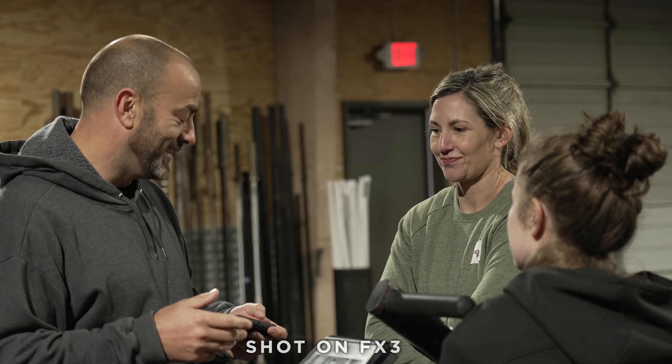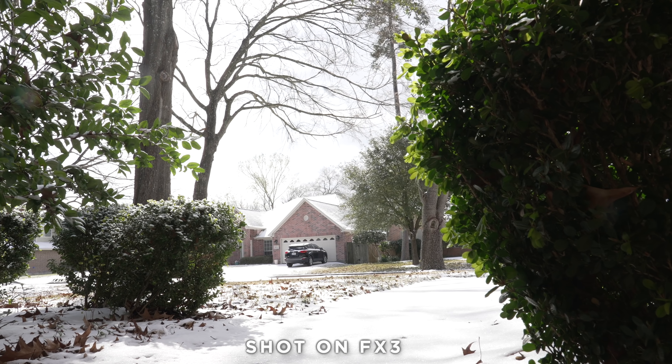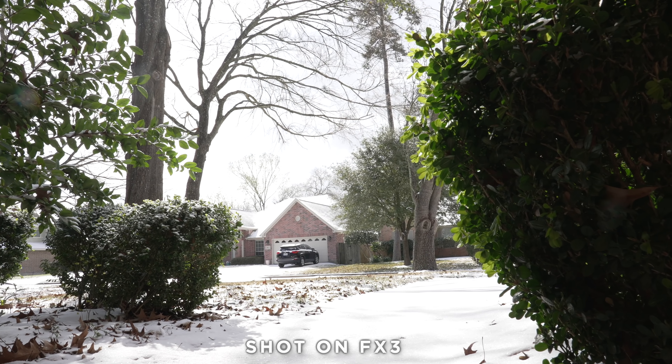Shooting it on this camera has made me fall in love with it. One of the biggest benefits of CineTone is how good it just looks out of camera with no editing. I've been shooting with CineTone on this camera and loving the colors and the way it looks straight out of camera, which just makes it easier to run and gun and shoot, especially if you're not wanting to do a ton of grading.